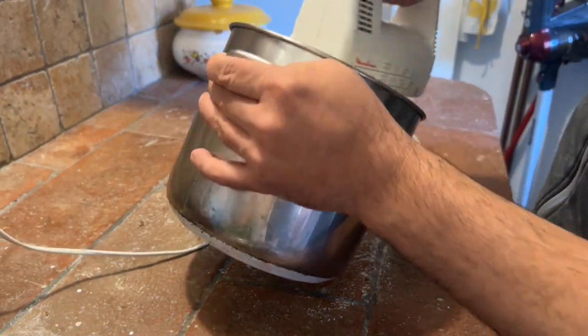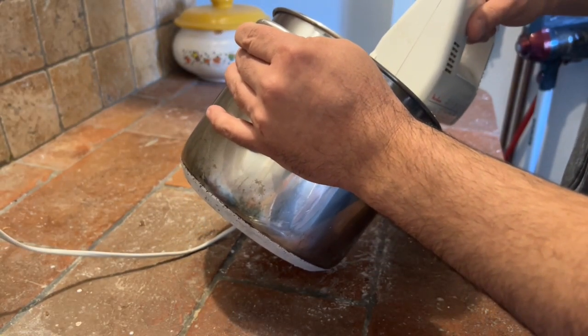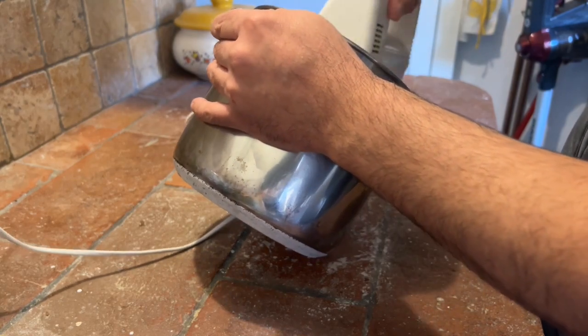Il procedimento è un po' lungo, un po' noioso. Se avete la planetaria, chiaramente è molto meglio, perché la lasciate lì e fa tutto da sé sostanzialmente.